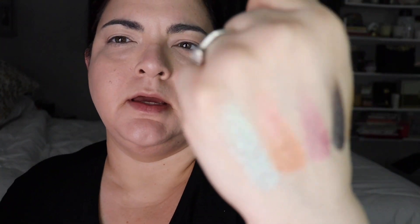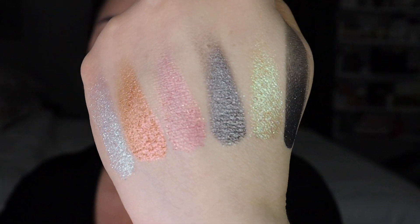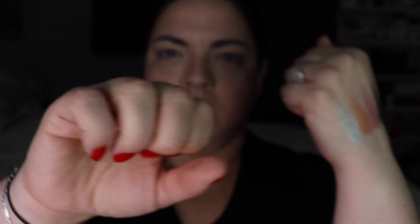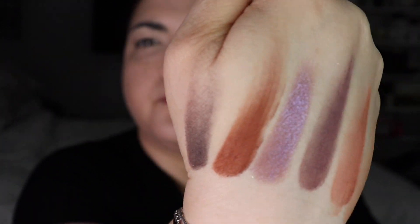I'm going to swatch them on the back of my hand. Here is the top row — those shimmers are gorgeous — and here is the bottom row. Now that I have them on the back of my hand I can decide which shades I'll use. You could definitely get a bunch of different looks from this palette. It's very versatile and perfect for summer; it gives me a mermaid vibe, which is really nice.